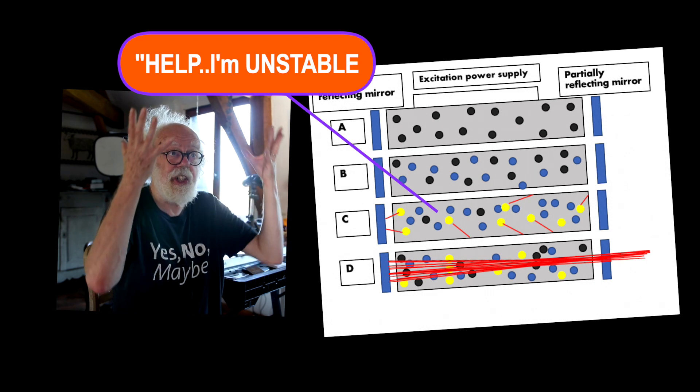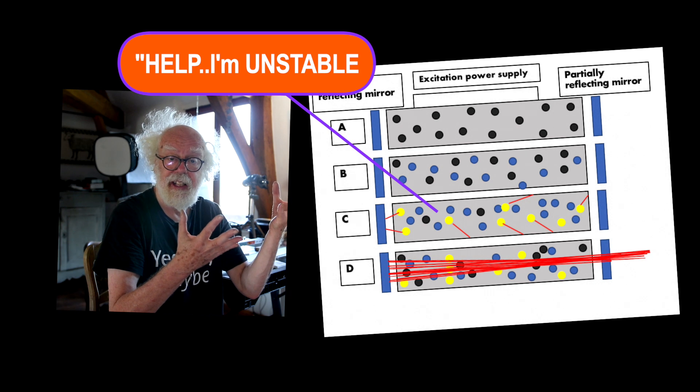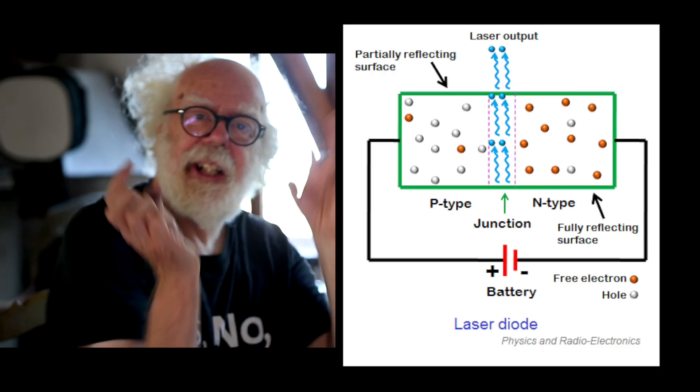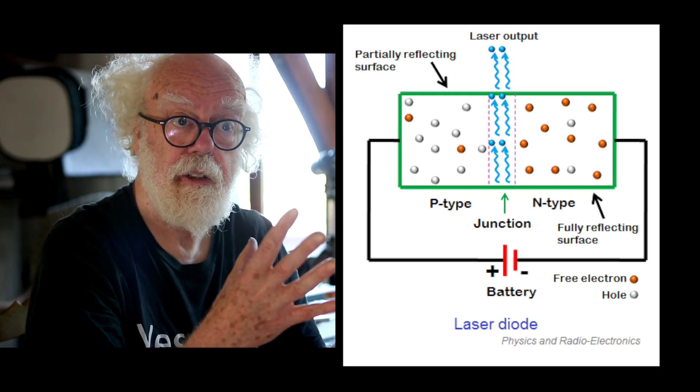That excess energy means the electrons on one half of the semiconductor have to throw away the extra energy so they can return to a more stable state, and so they emit photons.